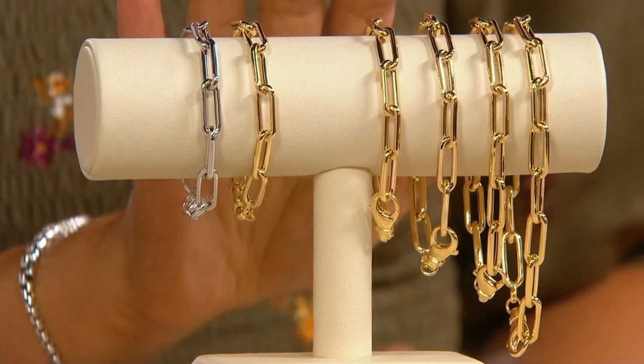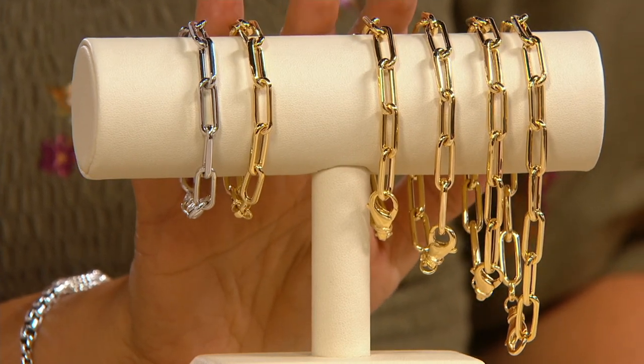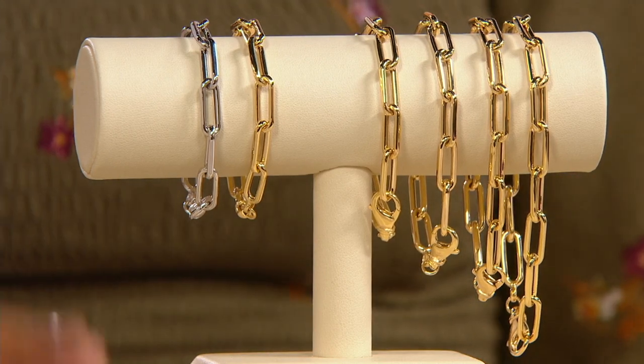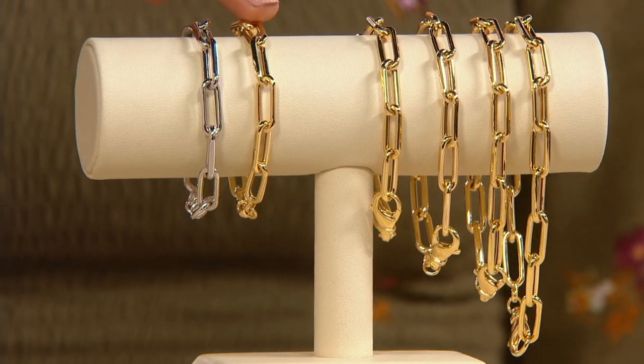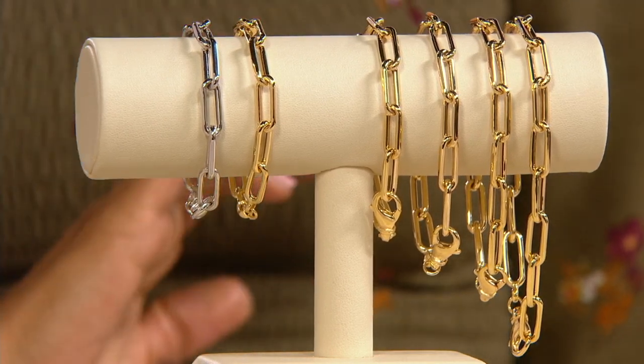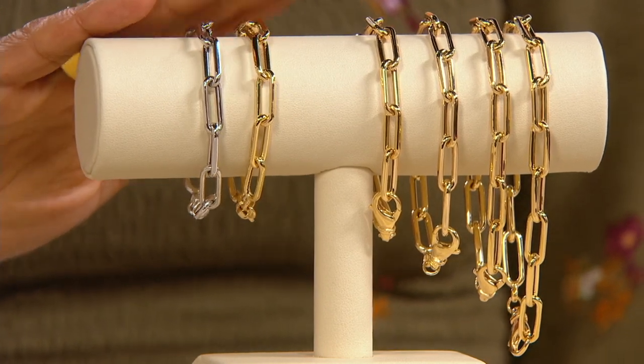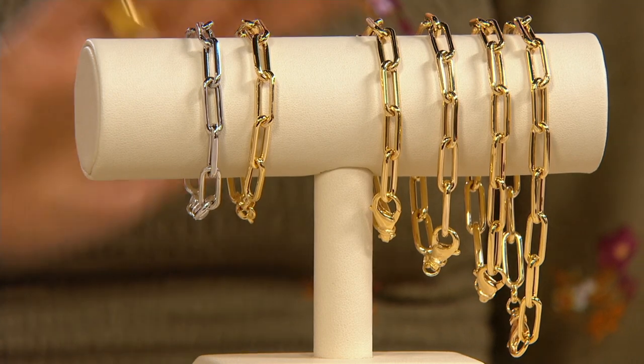We're bringing you a brand new style from Adorna. It's a gold collection here at QVC that is our signature and premier line of 14 karat gold. Let me start by showing you the paper clip chain bracelet, being one of the most popular. We have it available in a few different lengths. We have the white gold and the yellow gold. You can choose the six and a quarter inch, which is 5.1 grams — though there's only a dozen in the six and a quarter.